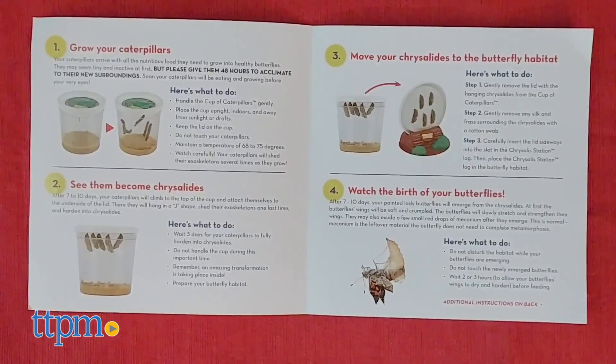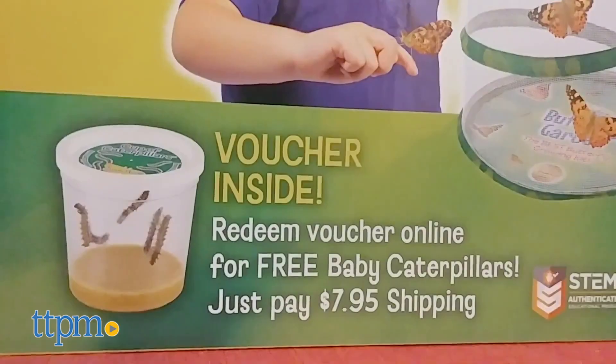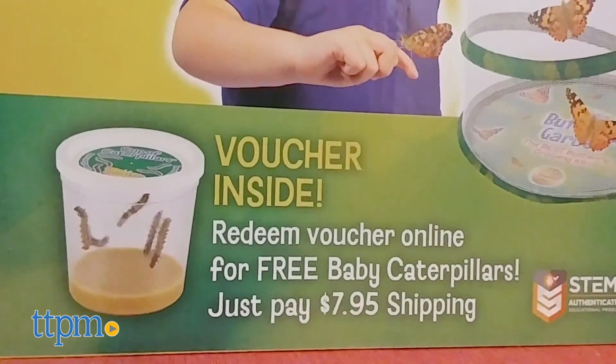The kit includes the butterfly habitat, instructions, a feeding dropper, and a voucher to redeem five baby caterpillars. The caterpillars are free, but there is a $7.95 shipping fee. Once you redeem the voucher, in about a week you'll receive the baby caterpillars in the mail.